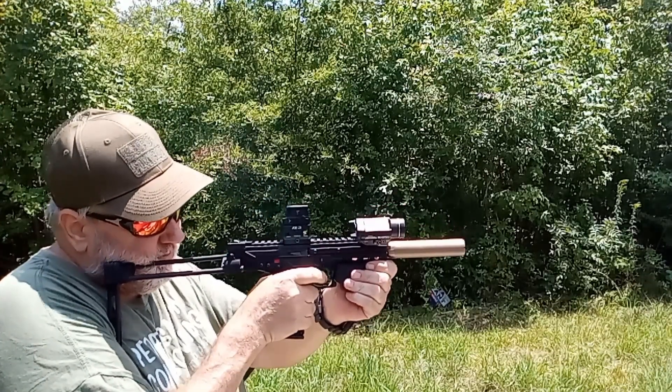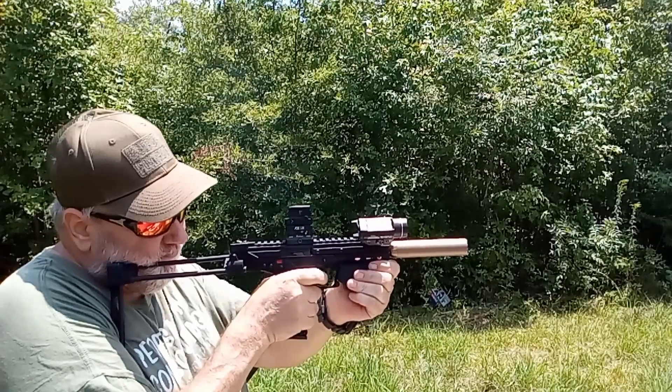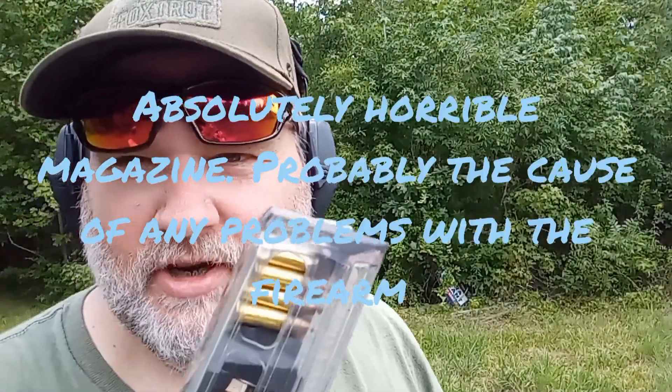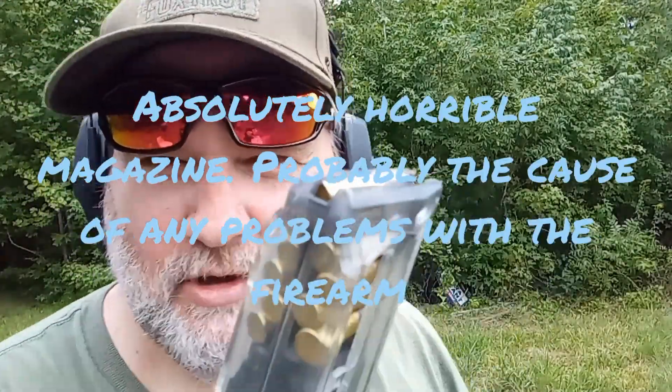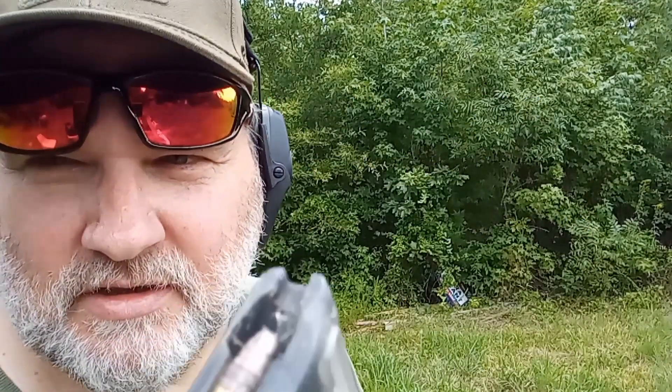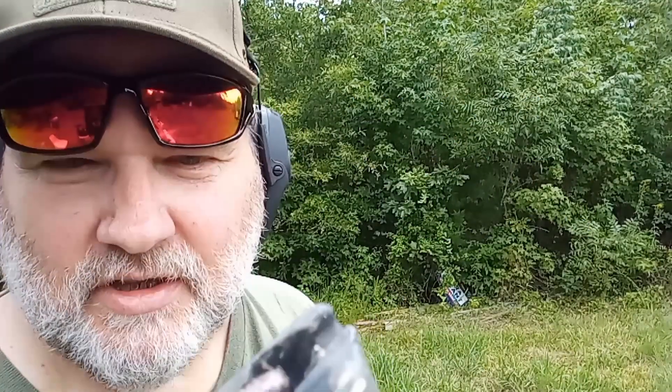Not too bad. Got that Silencerco Sparrow smoking, I tell you. The CP33 is okay, but I'll tell you what — their magazines suck.